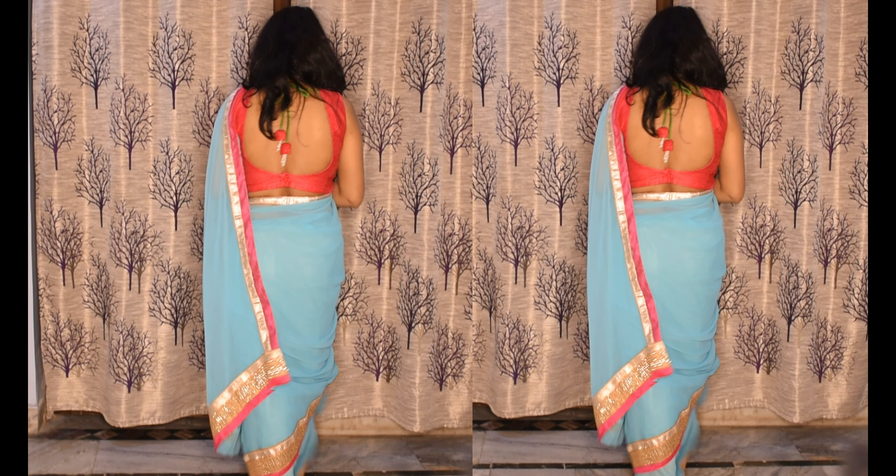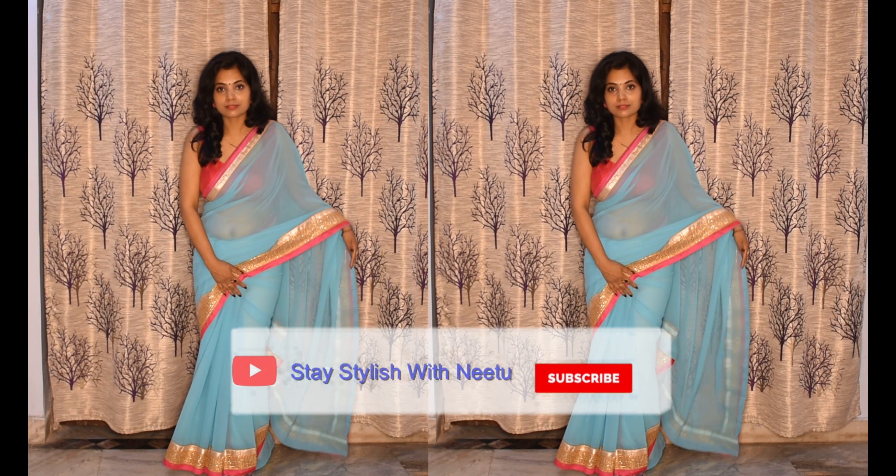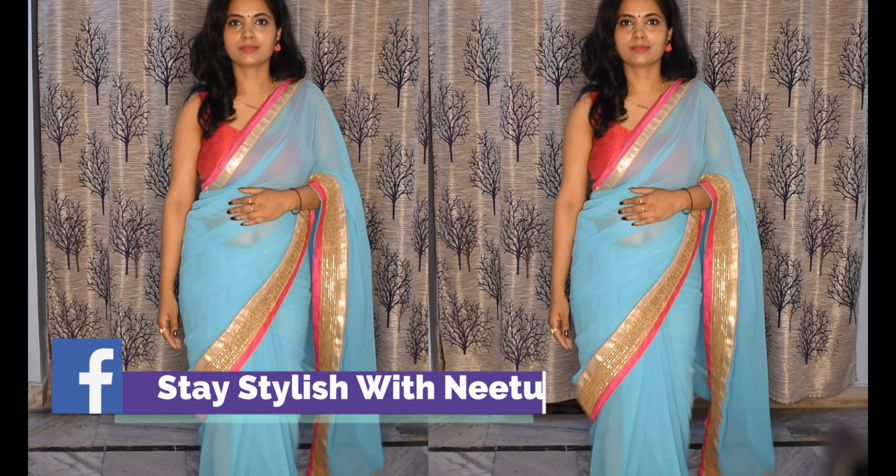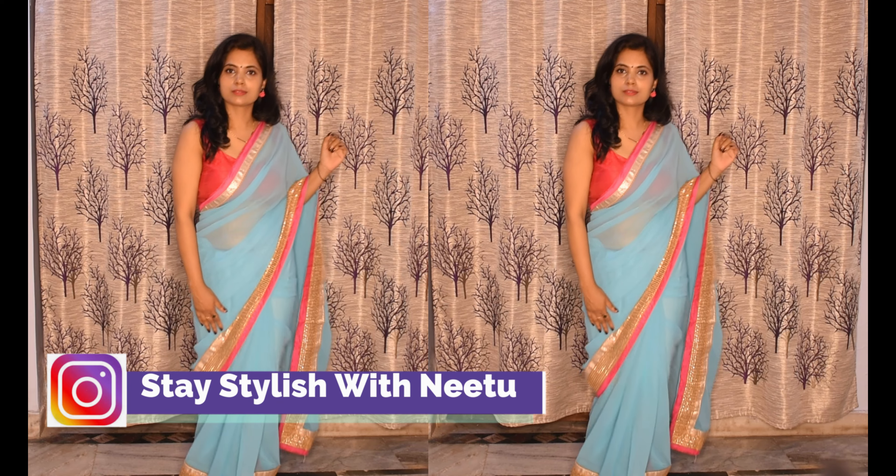I hope this video will be helpful. If it is helpful, please don't forget to subscribe to my channel. See you in the next video. Bye-bye, love you.